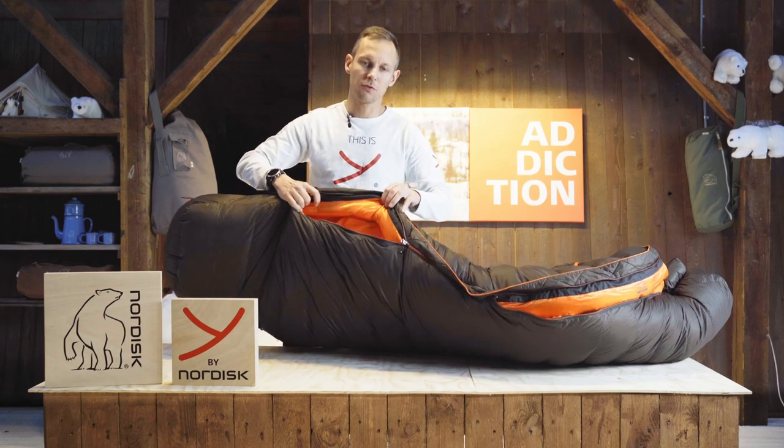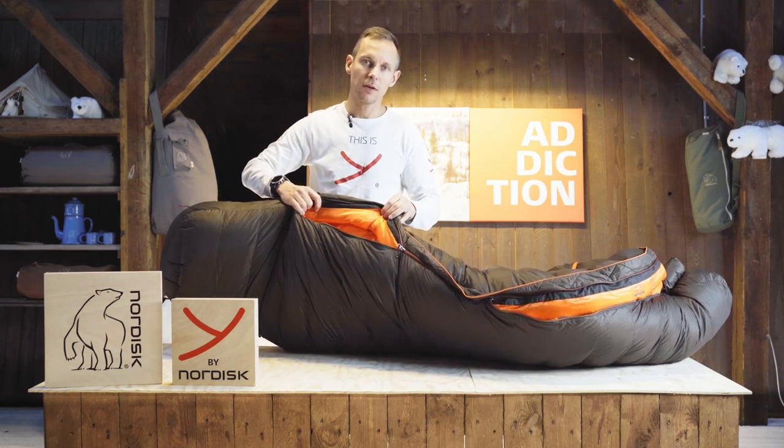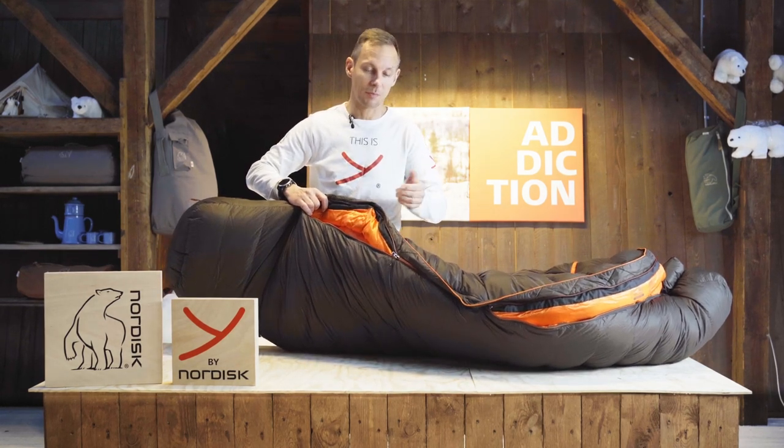This you can use to increase ventilation in case you need that, and it is a warm bag so it might be very handy.